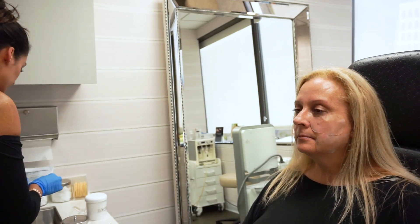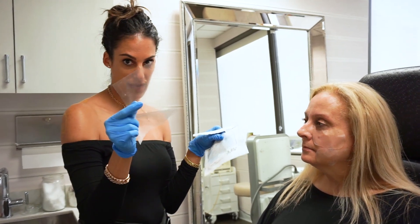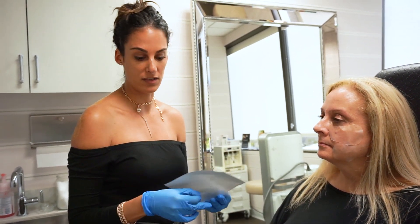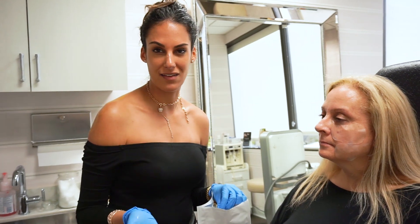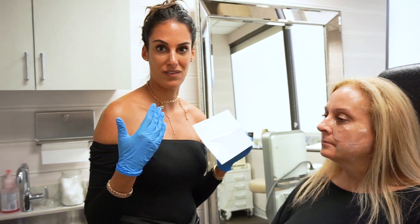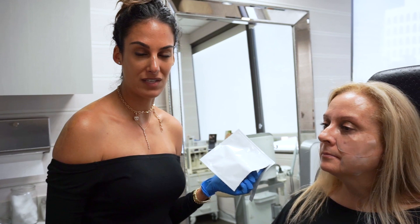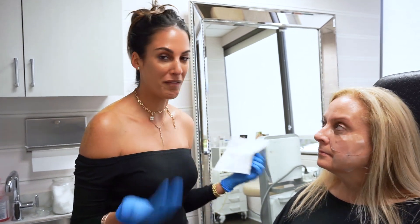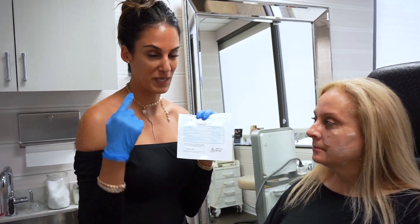I always give these to my patients to go home with along with the second set. Each packet comes with two patches, so you'll need two packets — two and two — and then another two packs for overnight. We recommend buying four packs for each injectable treatment. That way you don't have to delay getting fillers or Botox, or cancel appointments because you have somewhere to be. This is a great security net for knowing you're not going to be bruised and can do injectables really whenever you want, without holding off because you're afraid of bruising. That is OccuMend — my favorite, tried and true, speaking from personal experience.